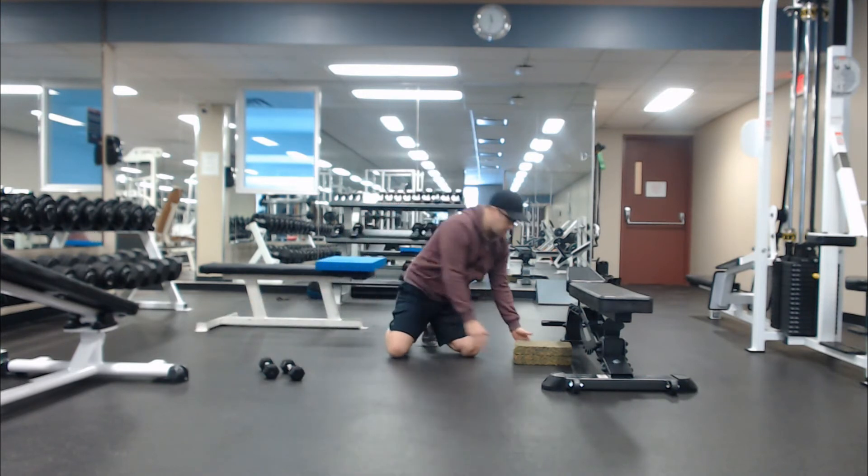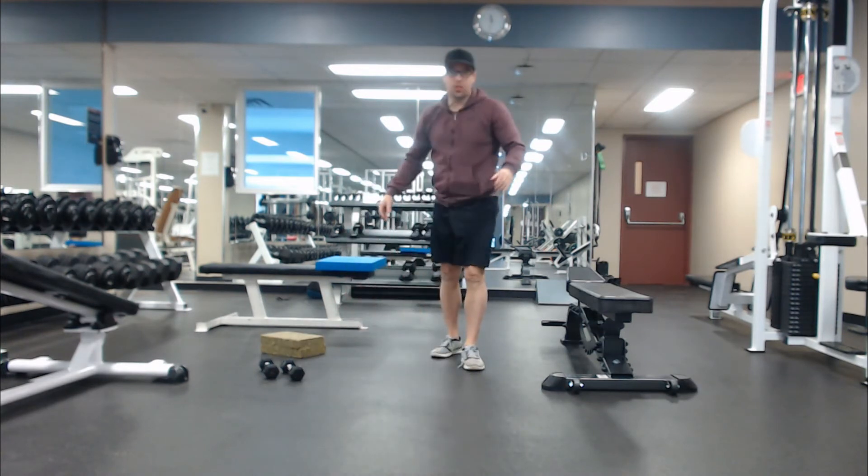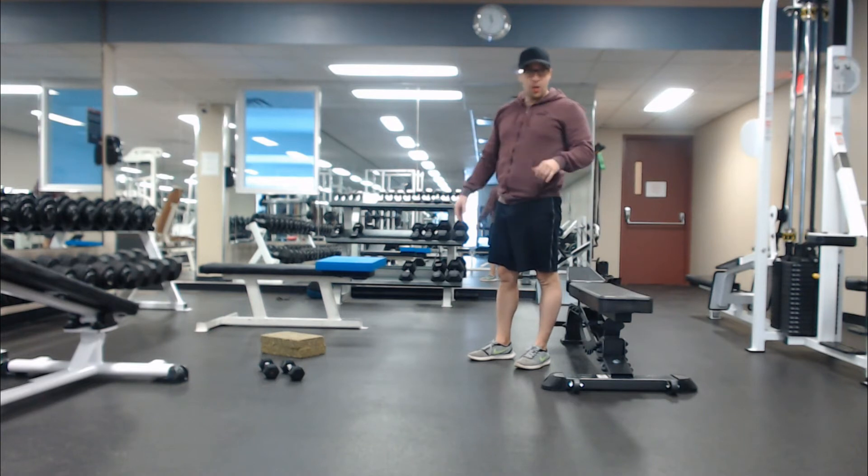So again, group one is squats and pushups. Group two — this one's a bit of a tricky one. It's called a Bulgarian split squat. Sounds scary, because it is.